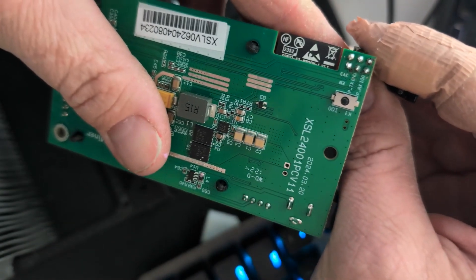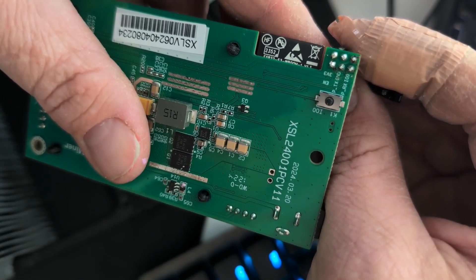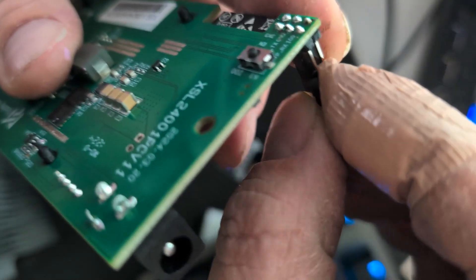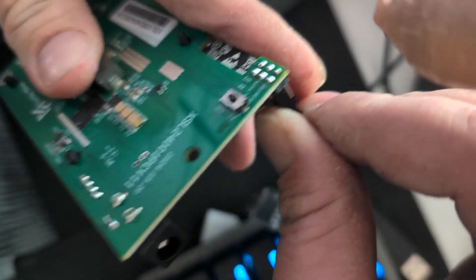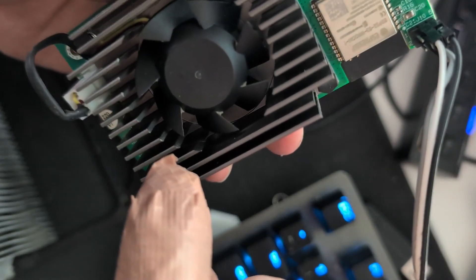Which one is TX? Trying to do this — this is very hard. I think it's this one. Excuse the band-aid — for anyone that wants to know, these fins are razor sharp. I was just playing with the fan and literally sliced my hand.